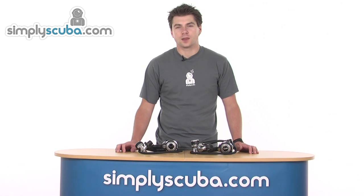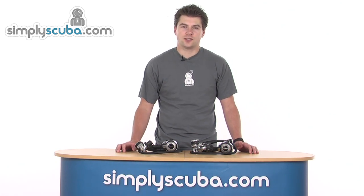Hello and welcome to Simplescuba.com. In this session I'm going to look at the Myra's Abyss 22 regulators, so let's take a closer look.